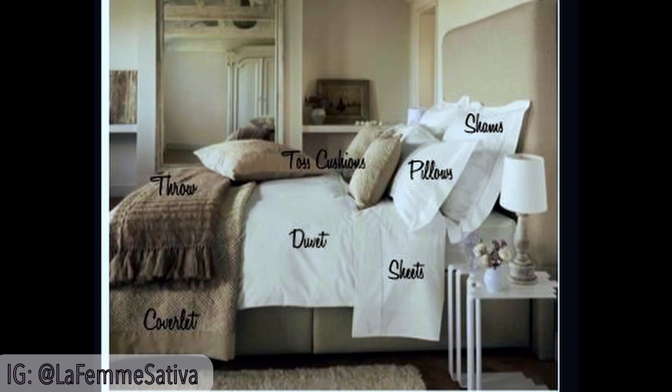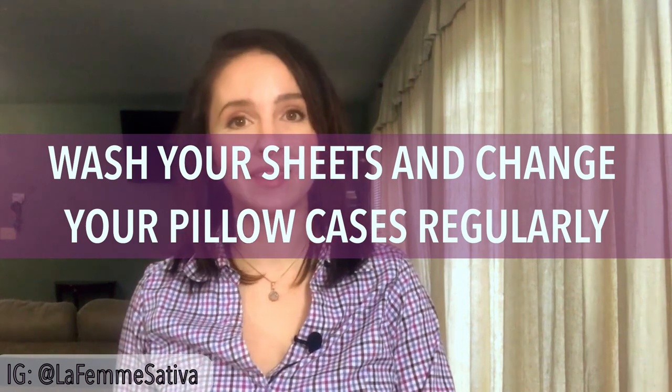There are so many methods of making the bed. You can roll down the sheets and the blankets to the end of the bed so that when you get into bed, you just pull the covers over you. Or you can do the fancy method like this picture right here. Just make the beds every single day. It's just so nice to get into a freshly made bed every night. The next tip is to wash your sheets and change your pillowcases regularly.